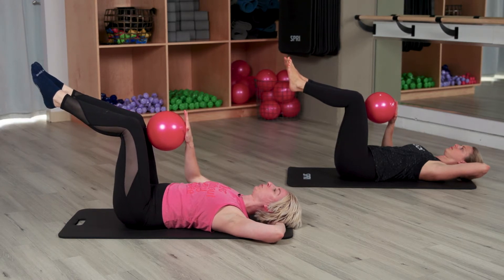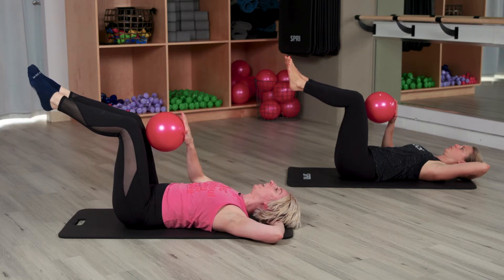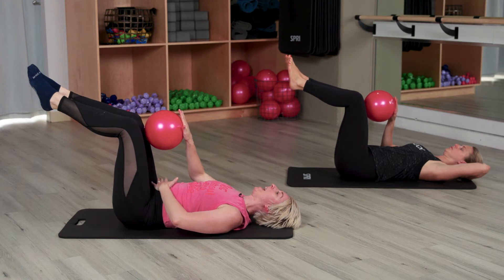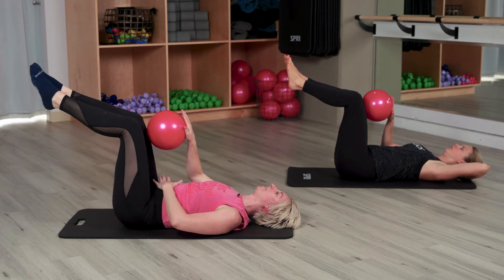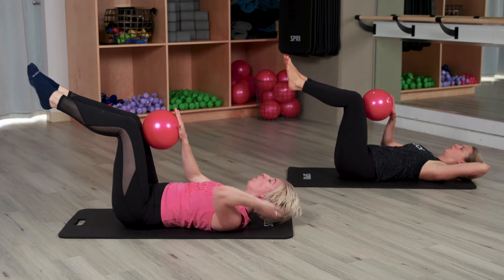We're going to start here just breathing. Inhale, exhale — press belly down, press that ball. Little inhale, exhale, press that ball. The belly presses down each time. Exhale, inhale, a little press. One more time: inhale, a little press. Now hold that press.